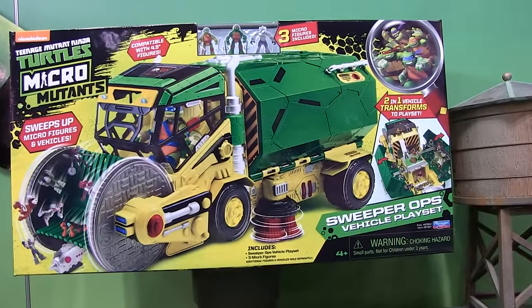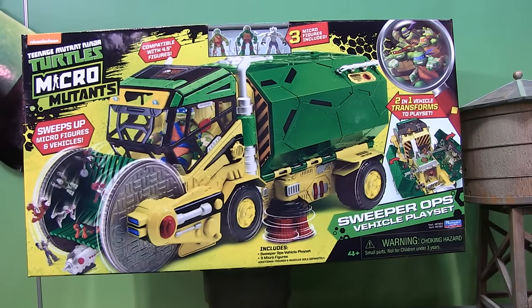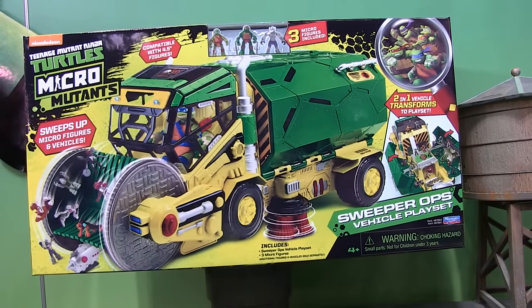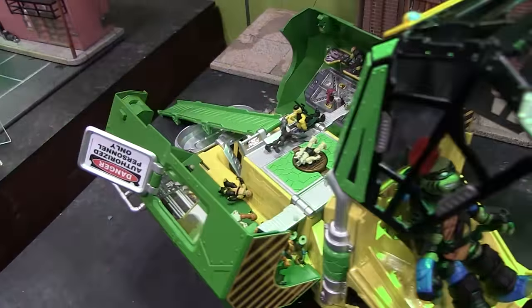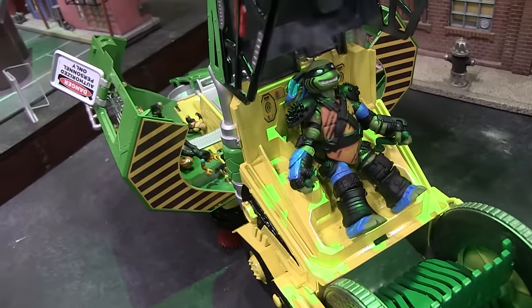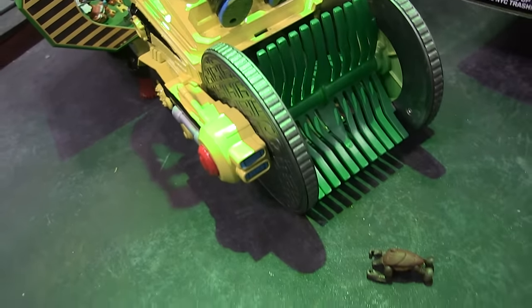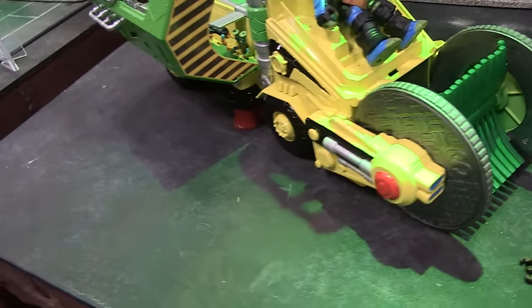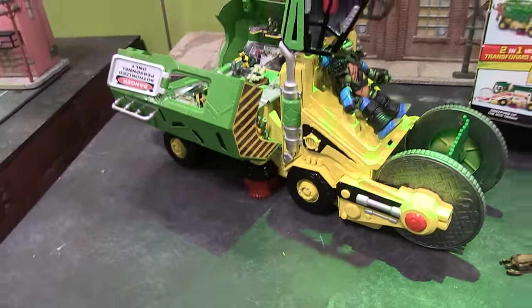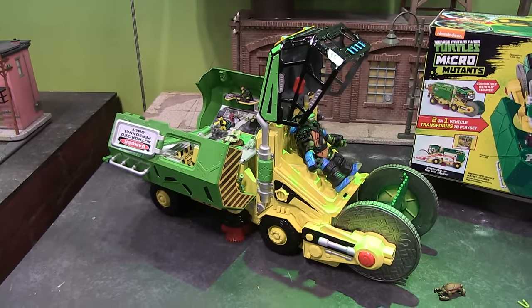The other fun thing about this is that when it's in street sweeper mode, it's actually a vehicle sized for the standard five-inch Teenage Mutant Ninja Turtles figures. So you could buy this and just use it with your standard basic figures from the Turtles line — put them in the driver's seat and use it as a vehicle. Or you can double it up and use it as a play set for the Micro Mutants. It kind of crosses over lines, has multiple purposes, and I thought it looked like a lot of fun.